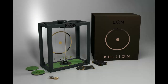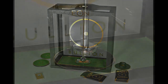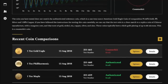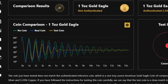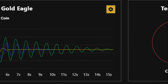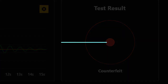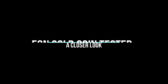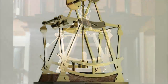We also have the IoT tester, which uses the same method but has a chip in the top. As the pendulum undulates back and forth over the magnet, it sends the signal directly to your account. We're investigating whether this is something people would like. One advantage is that you can compare two coins that are far away from each other around the world — the advantages of the internet.